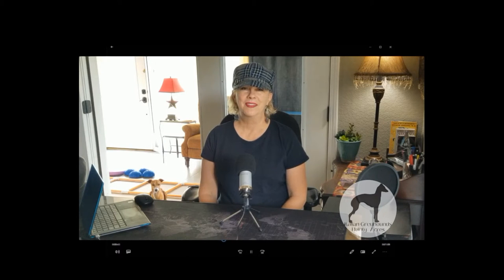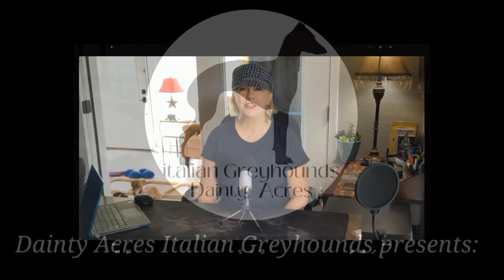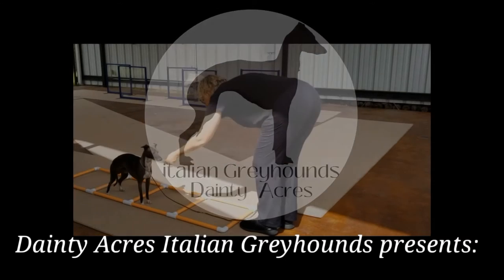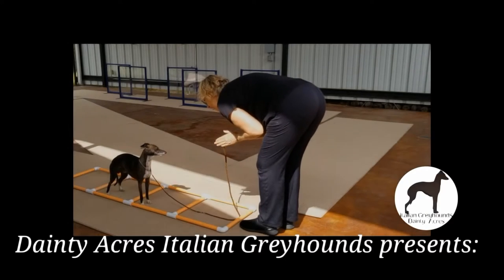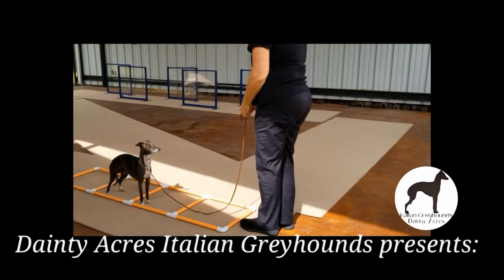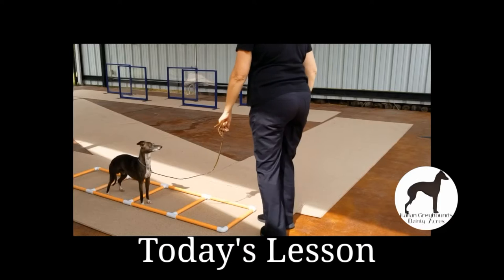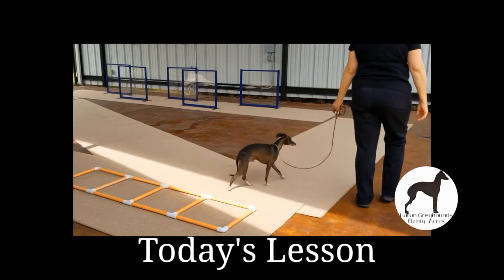Welcome. Dana Taylor here with Dainty Acres Italian Greyhounds. Today we're in the training studio working on our motion and non-motion triggers. I have Amaya's Macchiato in the ring. All year we have been practicing and working on both audible and visual commands that trigger my dogs to motion or non-motion.